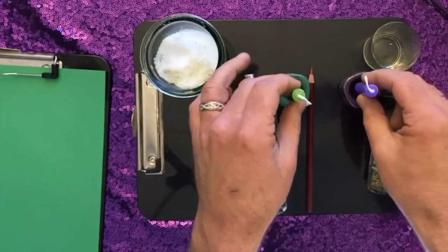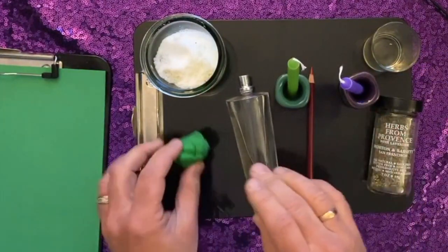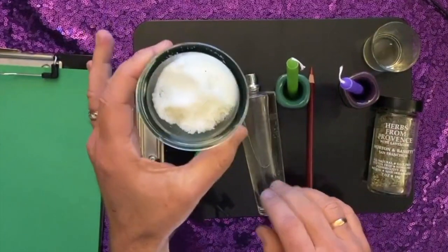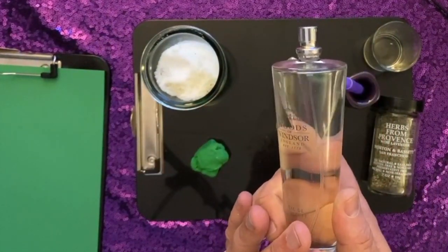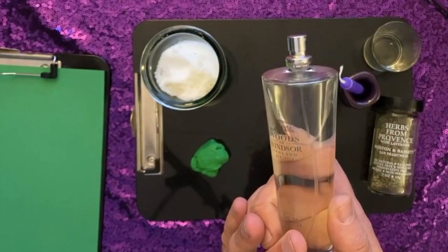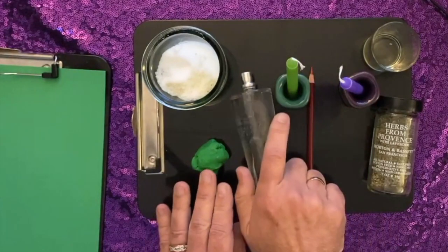I have a green candle and a purple candle. I've got some green modeling clay. I've got some sea salt. I've got some jasmine perfume — you can use jasmine fragrance oil or jasmine essential oil, or any kind of money draw oil that you like as well.